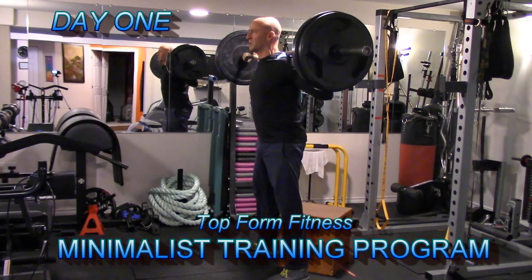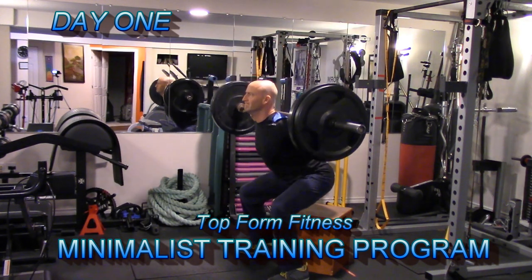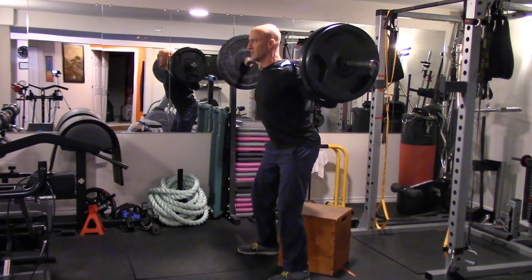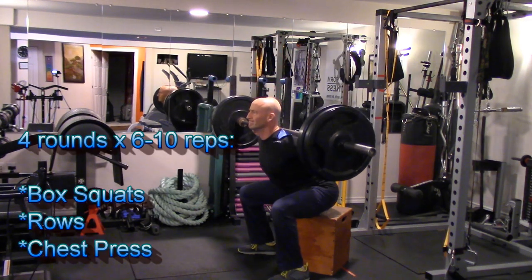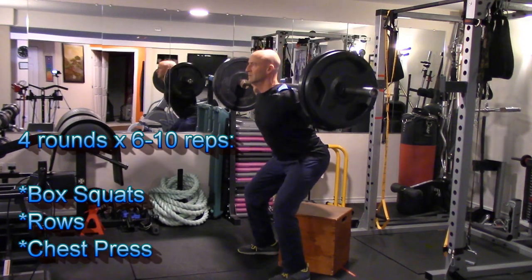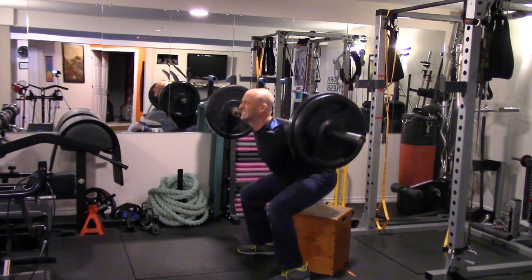Hey, it's Josh, and this is just a quick demonstration of day one of my Top Form Fitness minimalist training program. In this workout we're going to be performing box squats, high cable rows, and dumbbell chest press for four rounds in the six to ten repetition range.